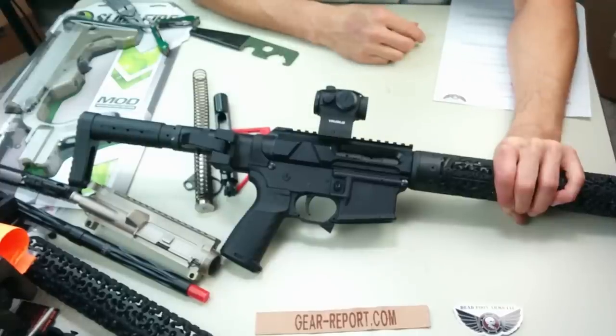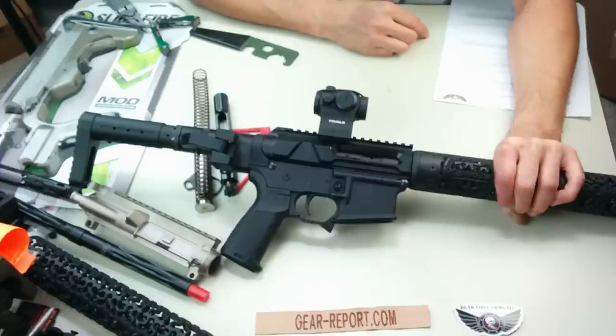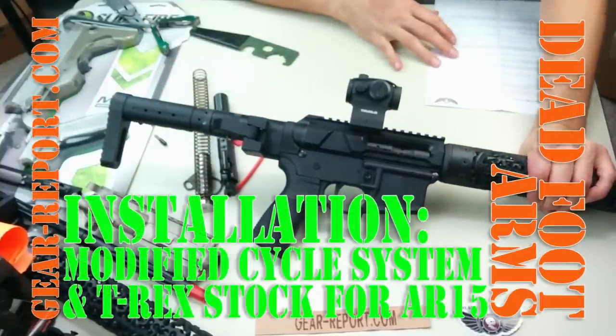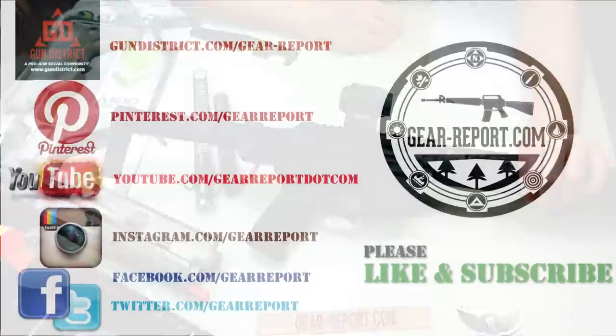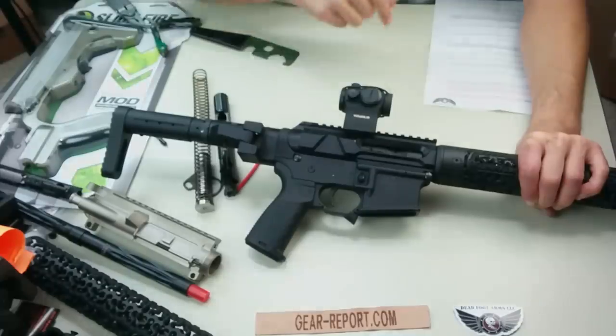Deadfoot Arms — Russ and Ted, thanks for sending this over. We're going to get it out to the range between video shooting it, likely tomorrow morning, and we'll get that posted as well. Check GearReport — we'll have a full written review of the Deadfoot Arms modified cycle system with the folding stock adapter and T-Rex stock on the report shortly. Don't forget to like, share, subscribe, comment — we love hearing from you. Check us out at Gear-Report.com.